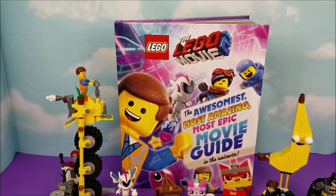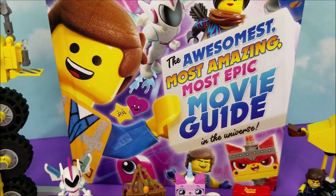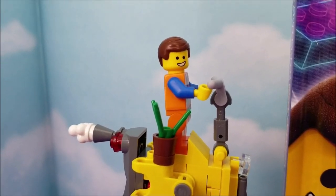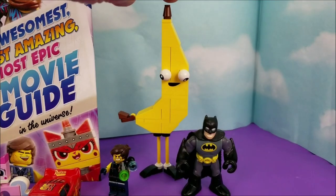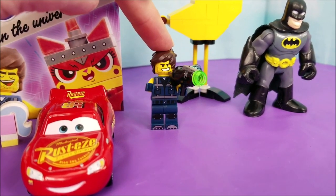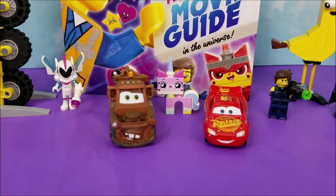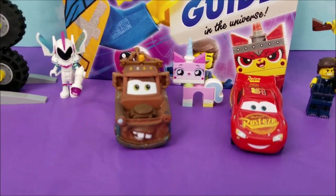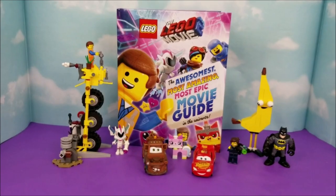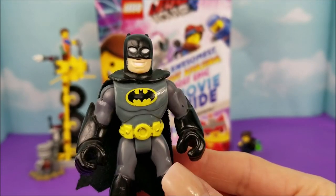It is now time for part three of the Lego Movie number two, the awesomest, most amazing, most epic movie guide in the universe. Emmett and Planty are here as usual to help me out. We can't seem to get enough of Batman. There's my new BFF, Mr. Banana Lego Man. Sorry Rex, but you're already best friends with Emmett. We also have Lightning McQueen, Mater, Unikitty, and Sweet Mayhem. They're all gonna be helping me out while I read part three. If you're new here and you dig this video, go ahead and hit that red subscribe button — we've got lots more coming.